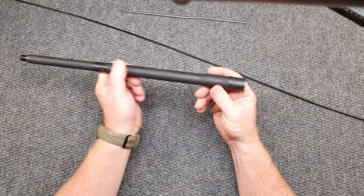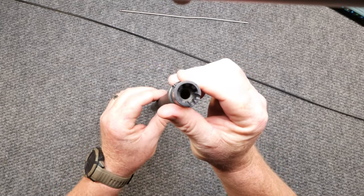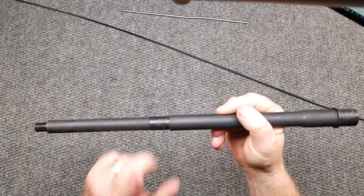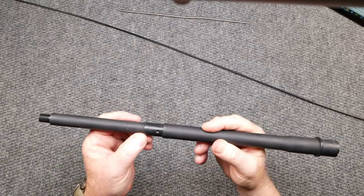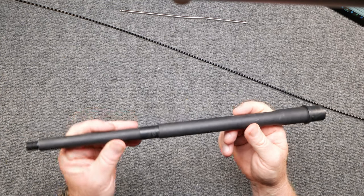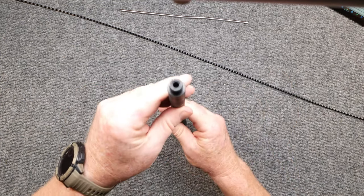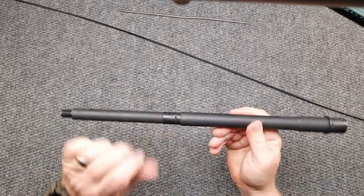Let's go through from front to back. You got a barrel extension in here — no big deal. Feed ramps right there, as you can see. Nice gas port. You do have a little indexing port point right there. It is labeled .223 Wylde. They don't say anywhere on the barrel that it's a one-in-eight twist, but trust me, it is a one-in-eight twist. It is my favorite twist. We've got a nice crown and beautiful threads on this thing. Overall, very nice barrel.